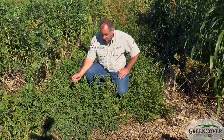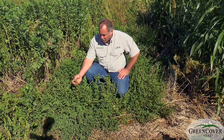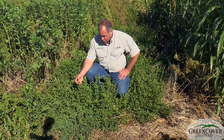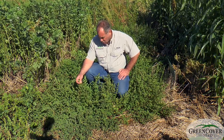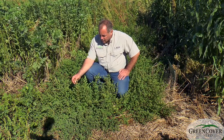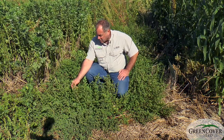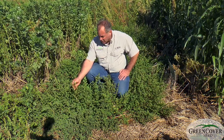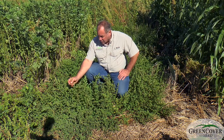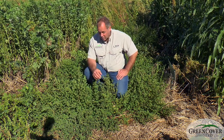Some things that make Lespedeza unique: number one is that most of the growth occurs in July and August, which is unusual for a forage legume. It reseeds itself very readily, so it finds use in a lot of pasture situations to increase the July and August production, especially in cool season grass pastures.